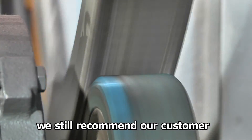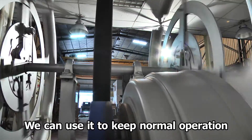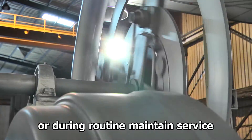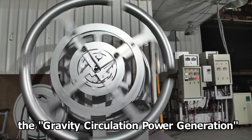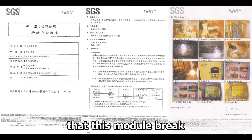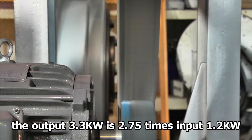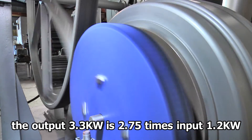However, we still recommend our customers to have a prepared backup module. It can be used to keep normal operation if an urgent error signal occurs or during routine maintenance service. The gravity circulation power generation has SGS authentication — the module breaks the law of conservation of energy. The output is 3.3 kW with a 2.75-ton input of 1.2 kW.